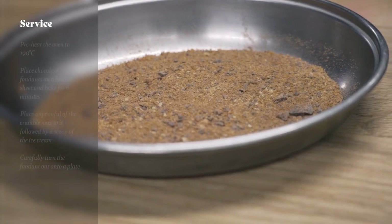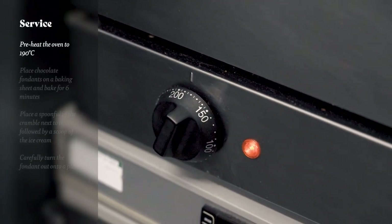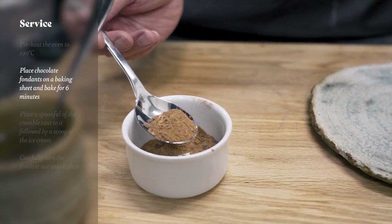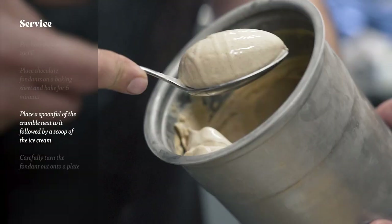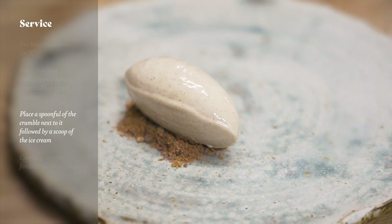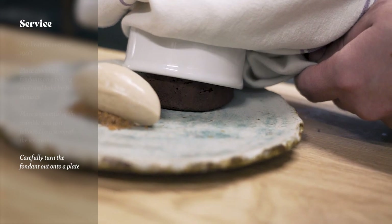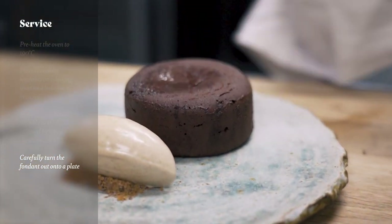When it comes to service we need to preheat the oven to 190 degrees Celsius and then we're going to bake our fondants for 6 minutes. Whilst they're baking we can spoon the crumble onto a plate, add a scoop of our beautiful caramel ice cream, and then once the fondants are cooked we need to carefully turn those upside down straight onto the plate and serve straight away so you've got a nice gooey centre.